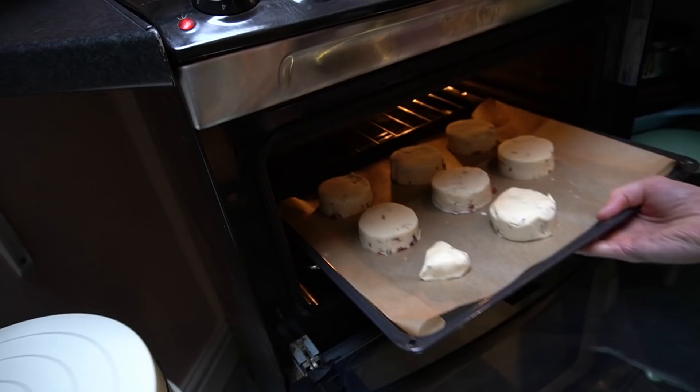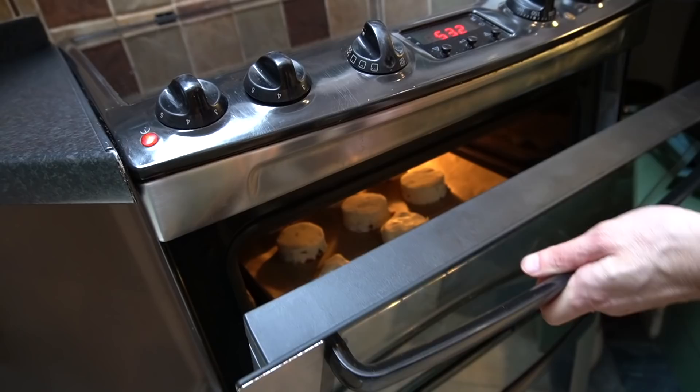And now bake for about 16 to 18 minutes.